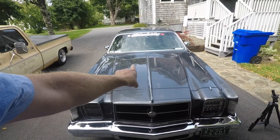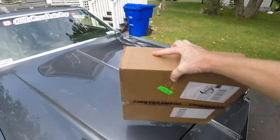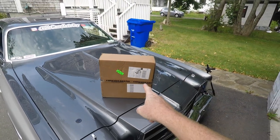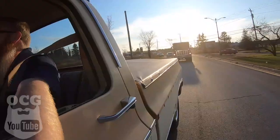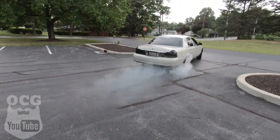This is my 1979 Chrysler Cordoba, and this is the sponsorship deal that I've been talking to you guys about for the last couple of weeks. What we're going to be doing today is unboxing the sponsorship package from Forever Sharp Steering Wheels. I want to show you why I reached out to Forever Sharp on a sponsorship deal for the old Chrysler Cordoba.